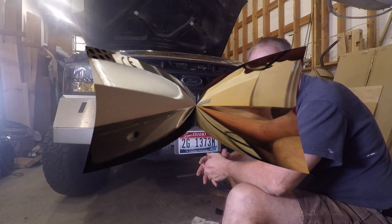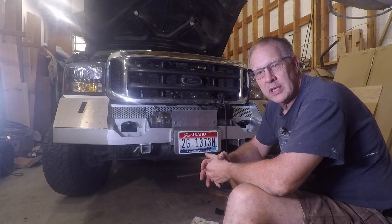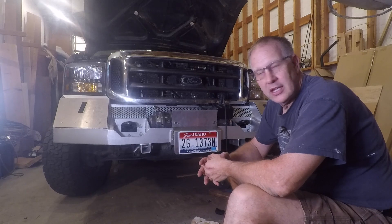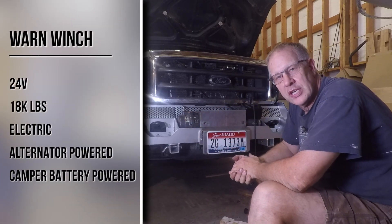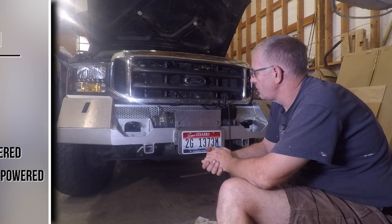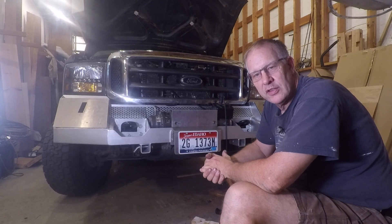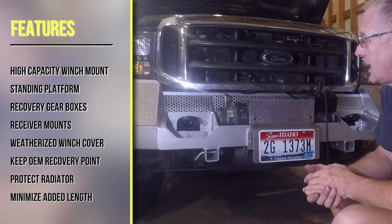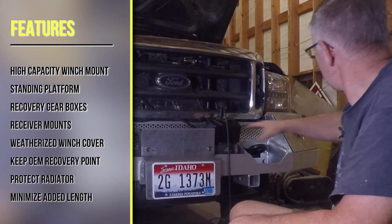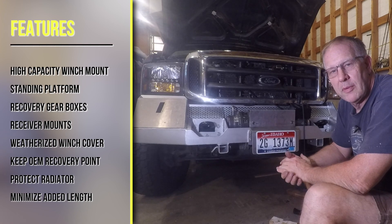This is the version of my winch bumper that I built. It's not particularly aesthetic — I kind of knew that going in — because there was so much function that needed to be done. This is an 18,000-pound Warn 24-volt electric winch. It runs off the camper battery and the 220-amp alternator, so it's got lots of power. My biggest problem was creating a strong enough winch mount. I also wanted to be able to stand on the bumper and get into the engine compartment — I can step up here and literally stand right on top of the winch or on top of the side toolboxes. I wanted storage compartments on either side so I could put all my recovery gear in there.